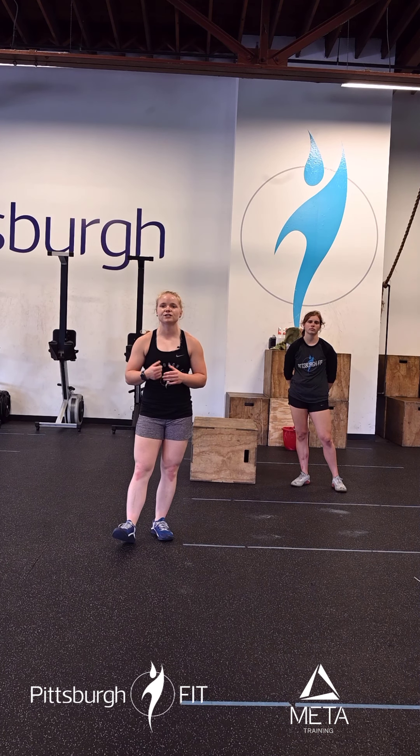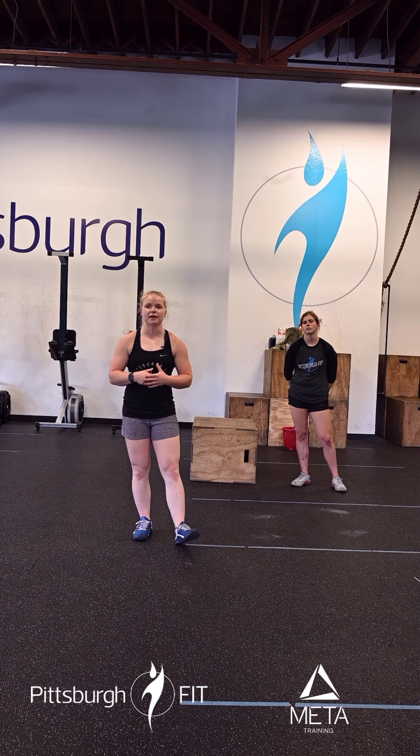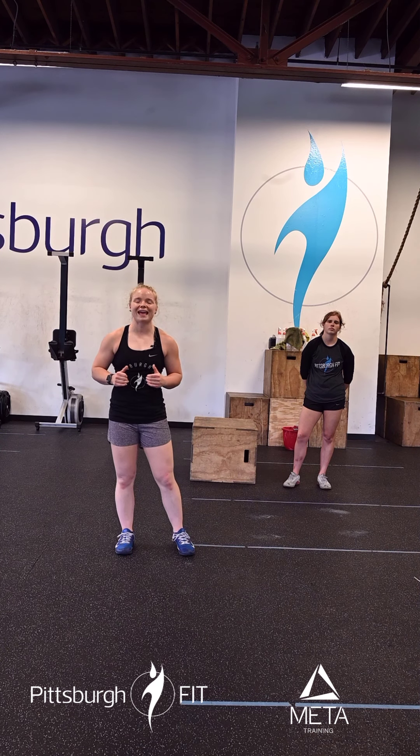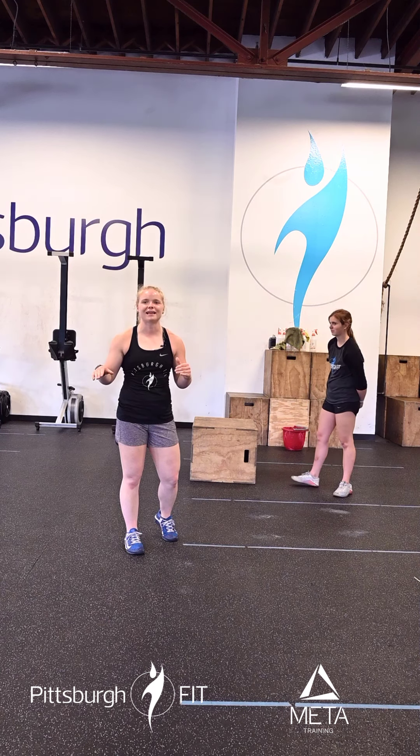Our workout for today is for time. You're going to start off with either time on the rower or on the bike. On the rower: guys have 1,000 meters, ladies have 800 meters. On the bike: guys have 2,000 meters, ladies have 1,600 meters. After you spend your time on the bike or rower, you have 80 burpees — yes, eight zero — a lot of burpees today.